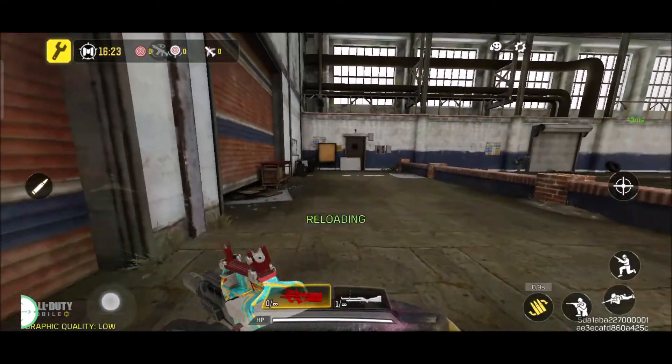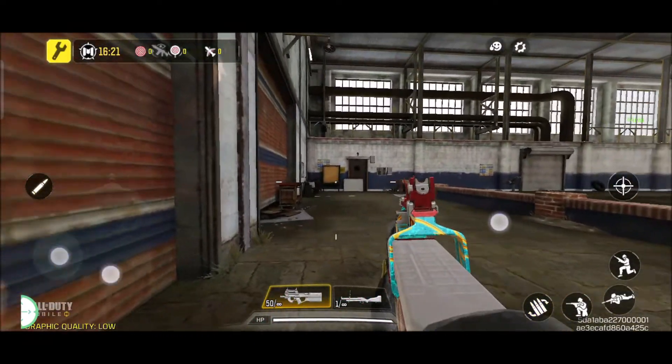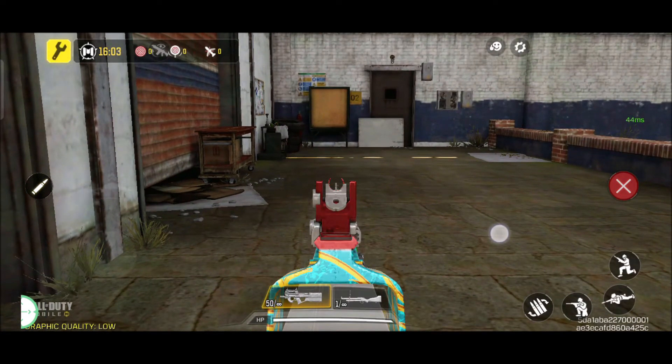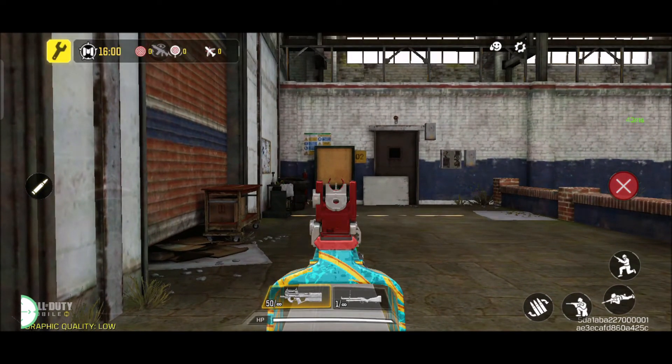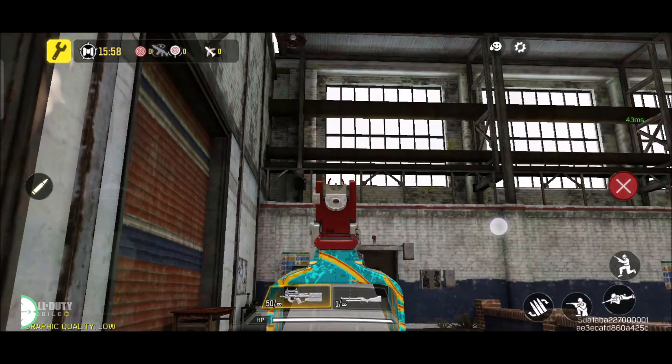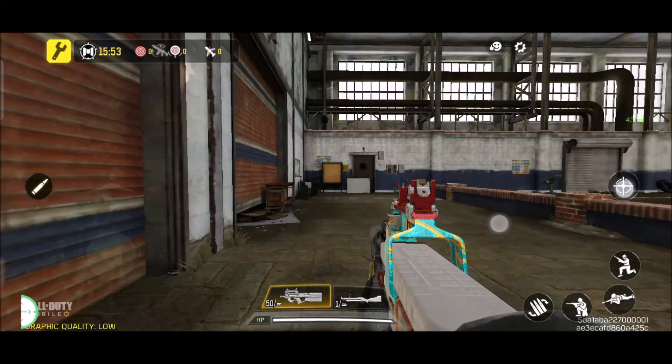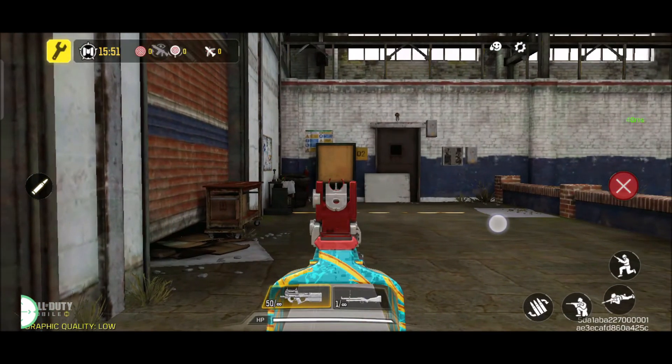Okay, so that's my perfect sensitivity. If the recoil control goes down, make it lower; if the recoil control goes up too much, make it higher. Right now mine is on 14 only — this is the perfect sensitivity for me.